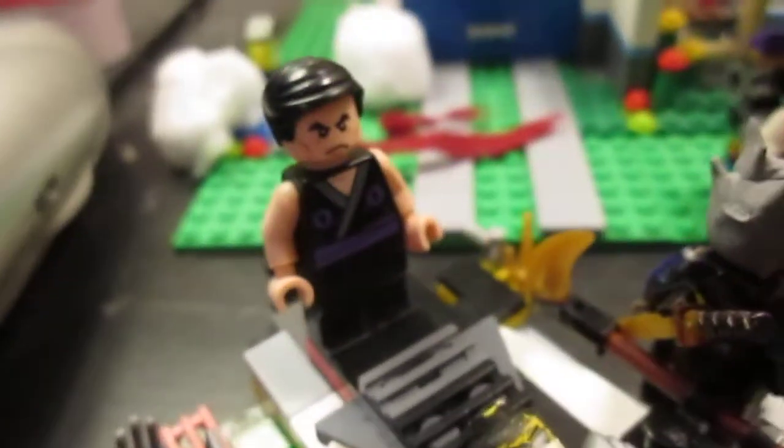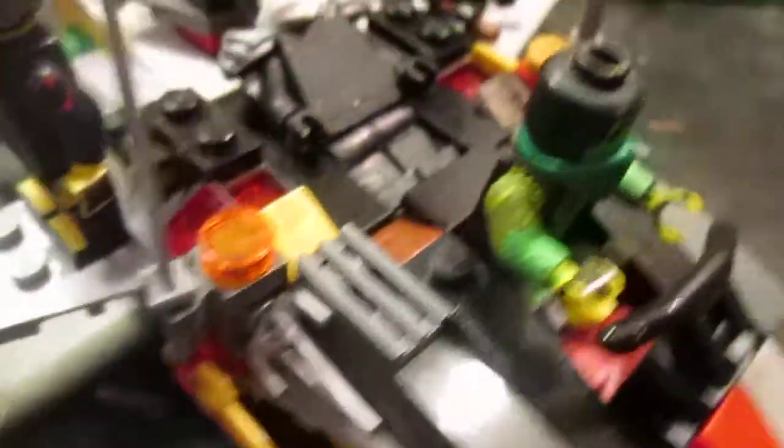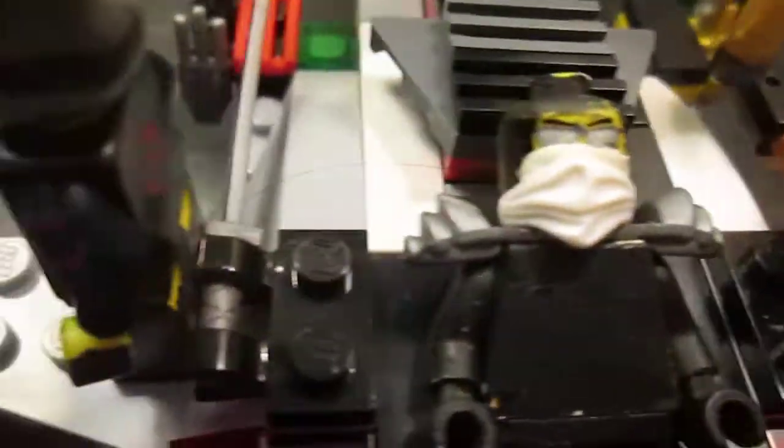For my 300 subscriber special, I will be reviewing my custom Lego Ninjet Boat Mach. It took me a while to build this, but I made it very special, as you can see.